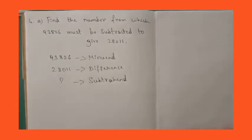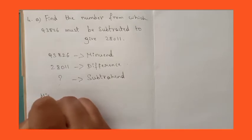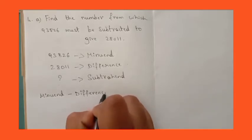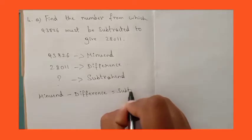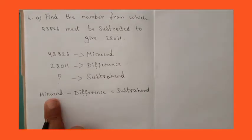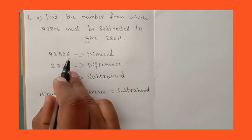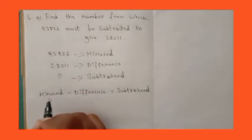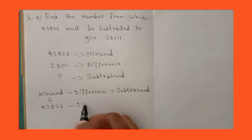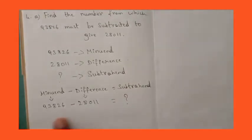So what should we do? We should write the formula. According to the formula, minuend minus difference is equal to subtrahend. Minuend is 93,826, minus difference 28,011, equals question mark. The subtrahend we don't know, so let's subtract this number.